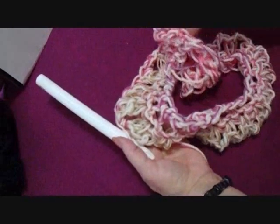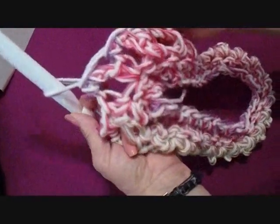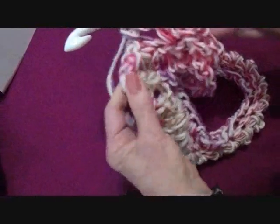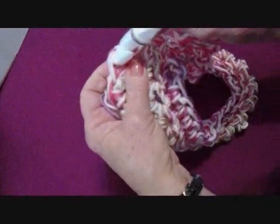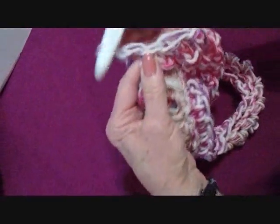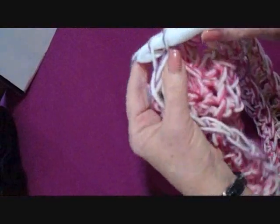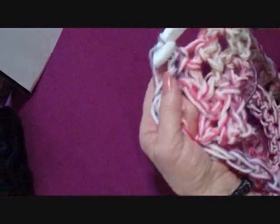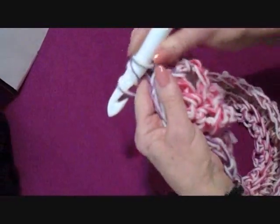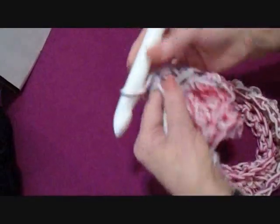Go ahead and work all the way around, making one single crochet in each loop. At the end of the row, come over to that very first single crochet and slip stitch to join. Chain one and turn. This is the row again where we work only in the back side of the stitch — single crochet in each stitch across. At the end of the row you will still have 36 stitches.